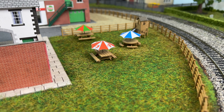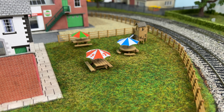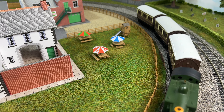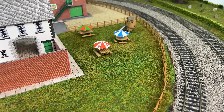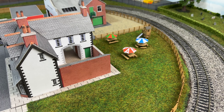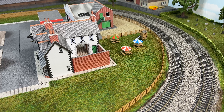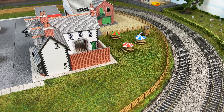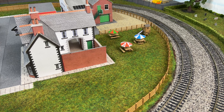This mini kit fits in really well with the rest of the layout, considering most of the buildings are also Metcalf kits. I'm really happy with it — let me know what you think in the comments. Is this something you'd consider buying? I recommend it. In the current climate it's still good value for money, easy to assemble, and I'm really pleased with the finished result. Thanks for watching.